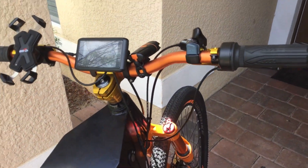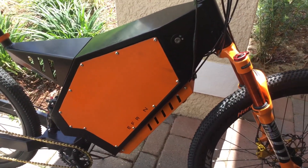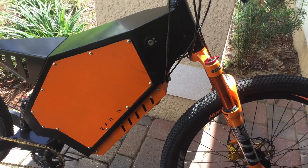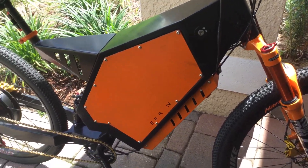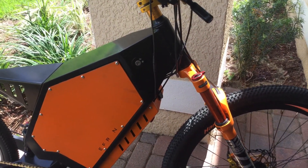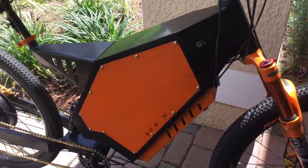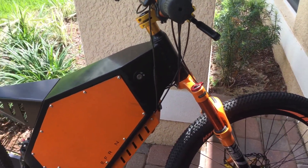This is an 80 amp speed controller, 3000 watt motor with a 72 volt 21 amp-hour battery and 80 amp BMS. You've got people with stealth bombers going over 60 miles an hour — they've got a way more powerful speed controller and battery. The motor alone doesn't determine speed.